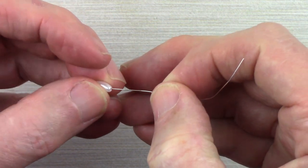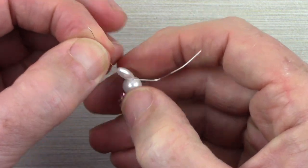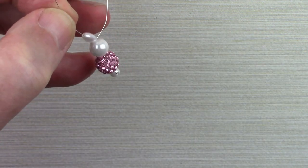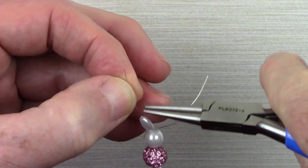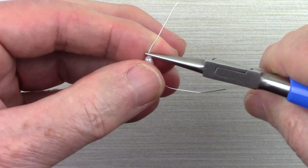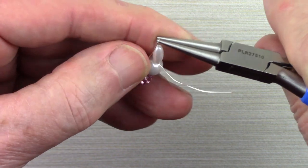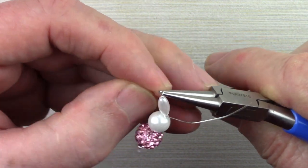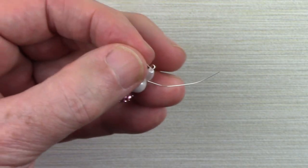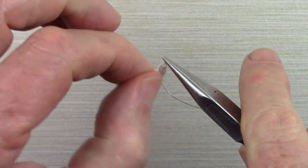Take one of the rice beads and pull it down close against the glass pearl bead, and then using your round nose pliers, we're going to make a wrapped loop — a small loop — at the top of this. If you need help making a wrapped loop, we'll have a link at the bottom that will direct you to an instruction sheet. Make this loop as small as you can, with a minimum number of wraps.